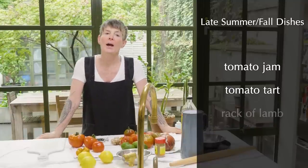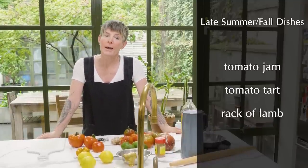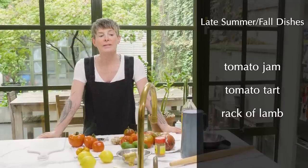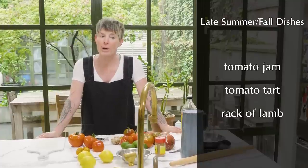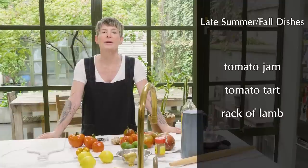Then we're going to make rack of lamb. You know, it's silenced, if you know what I mean. But this is a very beautiful way to serve rack of lamb. We are going to use the sous vide, but I'll tell you how to do it without the sous vide.